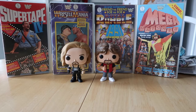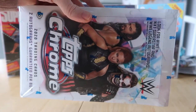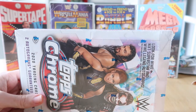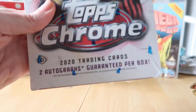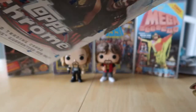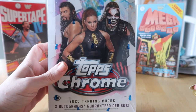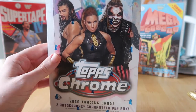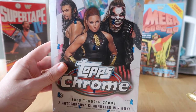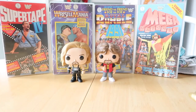Hi guys, welcome back to the channel. Today we have got Topps Chrome, and it is the hobby box. As you could see in the last video, we got into Topps Chrome by opening one of the blaster boxes. We've also got the hobby box, and in these boxes there are two guaranteed autographs. Hopefully we can start getting most of the base cards as well.